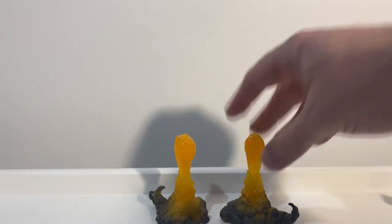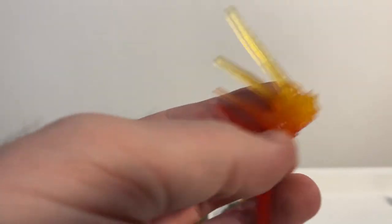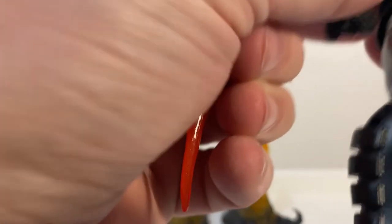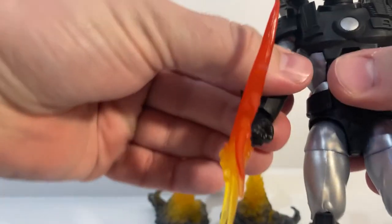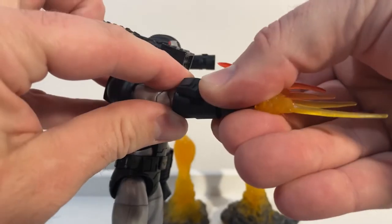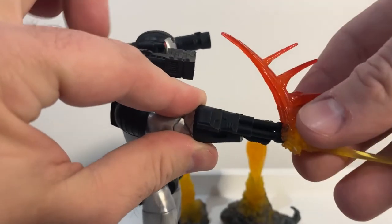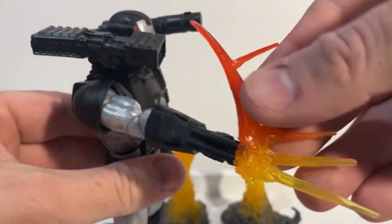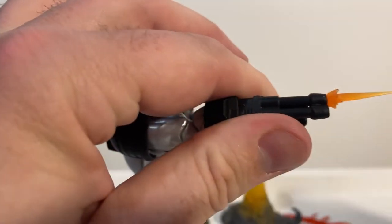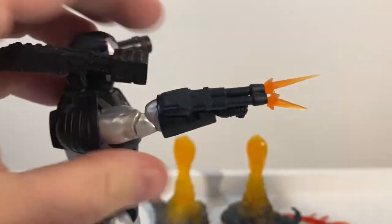Another effect is a sort of sweeping blast that fans out — that looks really cool. We also have these small little blast effects, two of them, that will fit in his arm cannon like that.